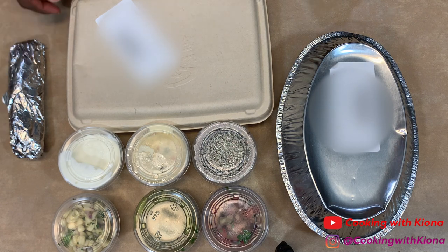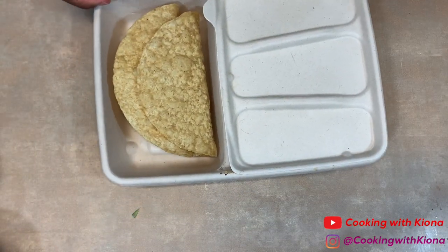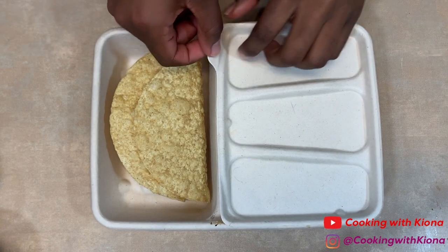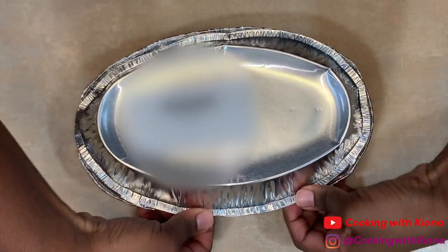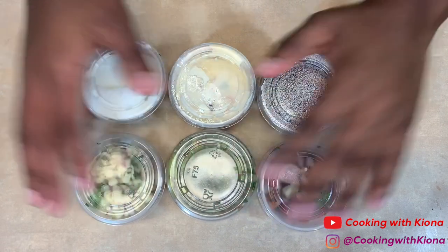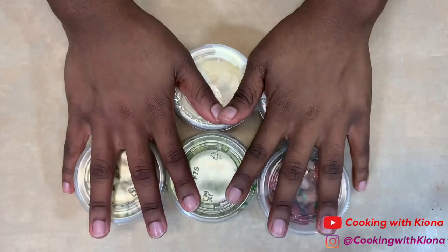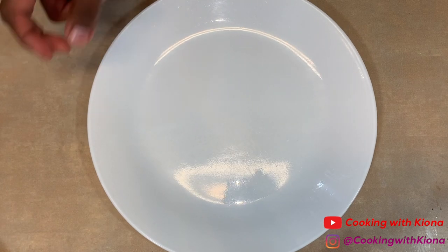What I ordered was the kids build-your-own taco — I got two crispy corn tortillas, apple juice, lettuce, cheese, and chicken. Then I got a chicken bowl with rice and chicken, but everything else on the side. On the side I got guacamole, fresh tomato salsa, roasted chili corn salsa, sour cream, queso, and black beans. Finally, I got one tortilla on the side.